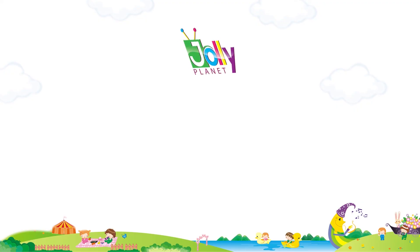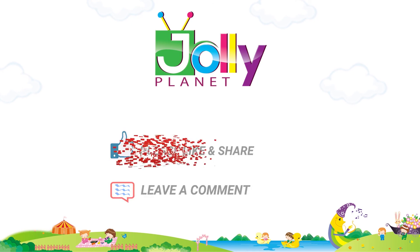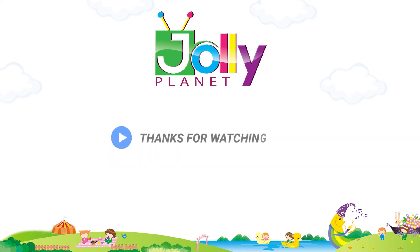Hope you enjoyed this video. If so, please like, share, and leave a comment. Please subscribe to our channel and click on the bell icon to get more videos. Thanks for watching.